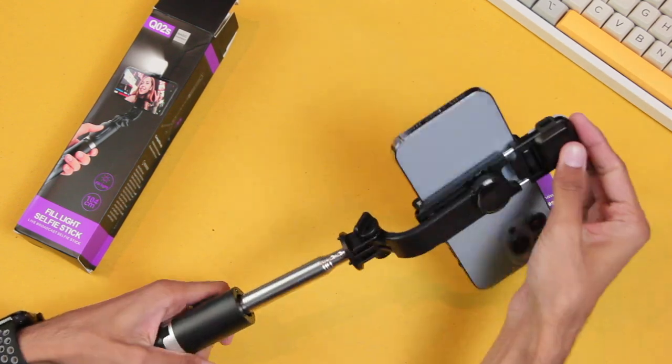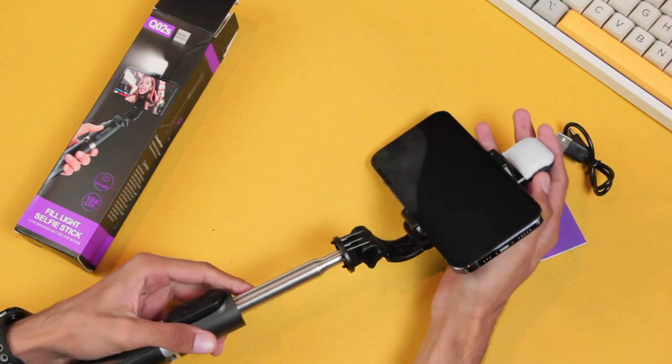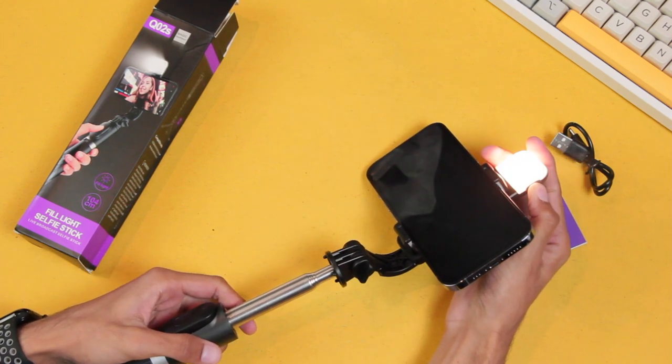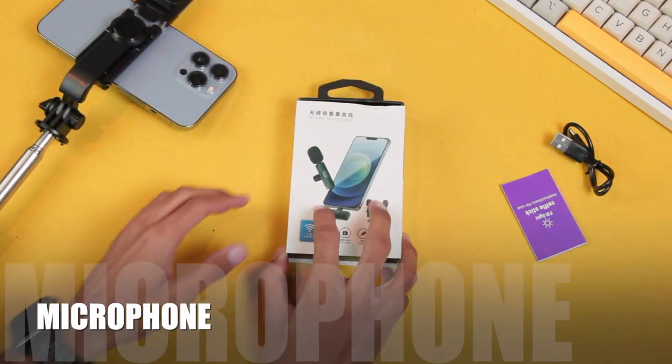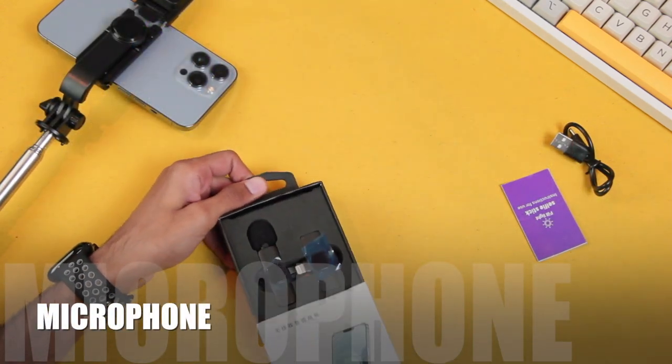Then we have the fill light. You'll have to press and hold the power key located on the right to turn it on. Here is a little comparison of the fill light in action. Now let's go ahead and unbox the microphone.